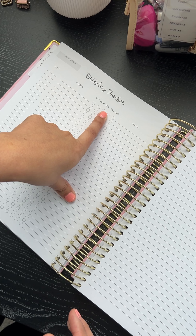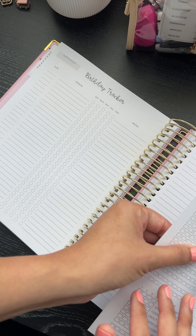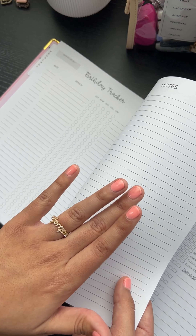You can track RSVPs — if you texted, called, or visited — and any notes you want to put here. You have some note pages. This year the note pages are lined, not dotted or grid.